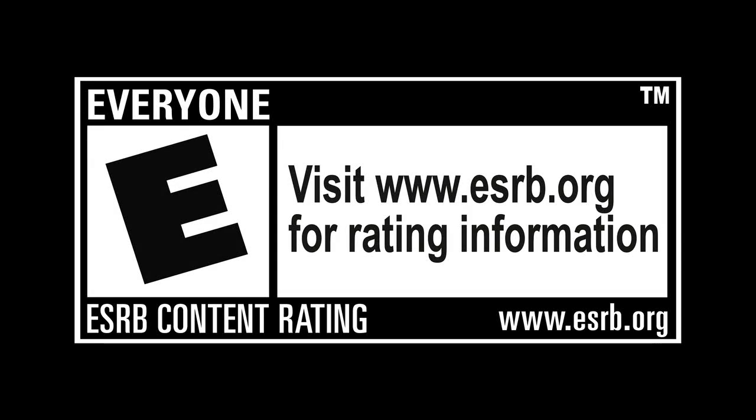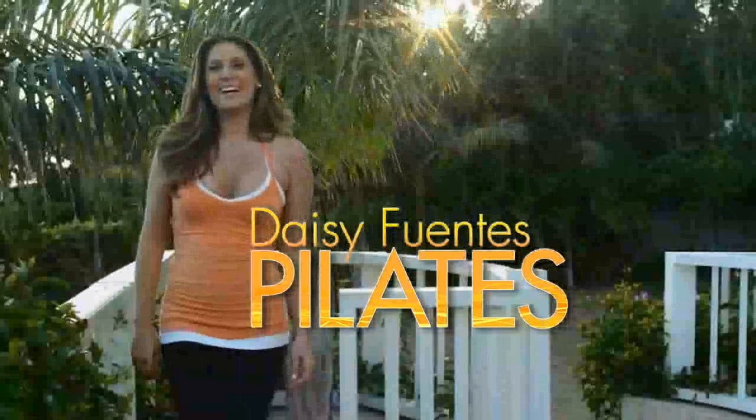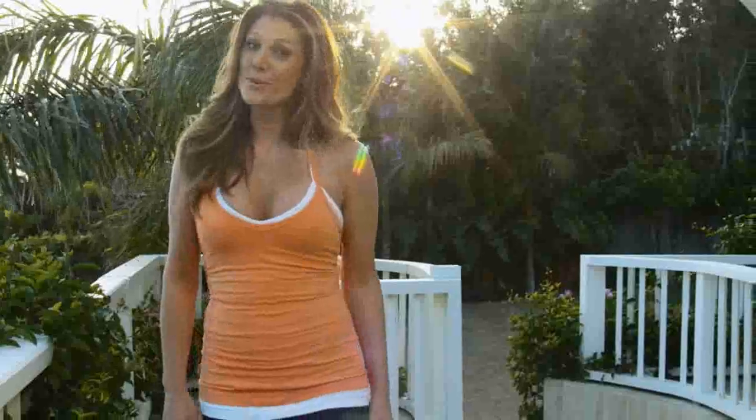Rated E for everyone. Hi, I'm Daisy Fuentes and I want to show you how I stay fit in both mind and body with my Pilates Fitness Interactive Program designed especially for the Wii.